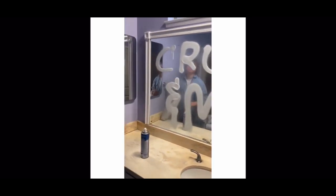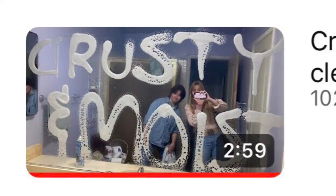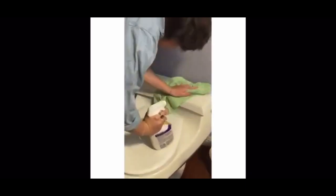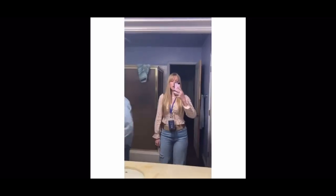Look, it's us — Crusty and Moist! Oh my gosh, let's go! It's toilet time. Start with the outside of your toilet, wipe it down. Let's go, Crusty and Moist!